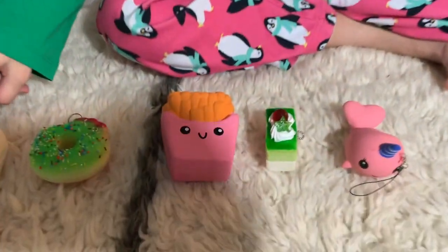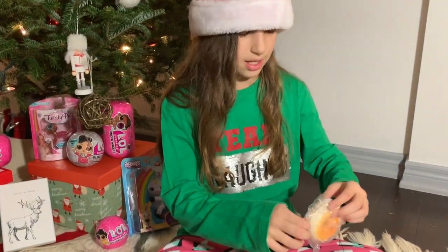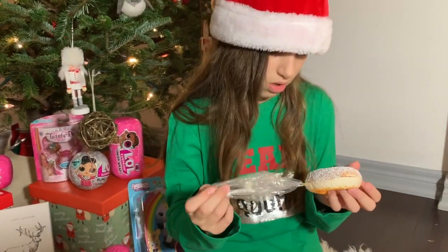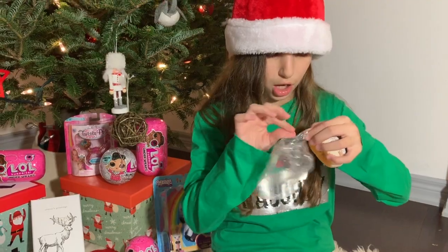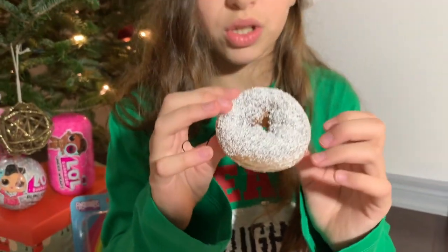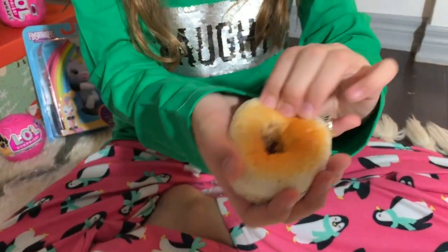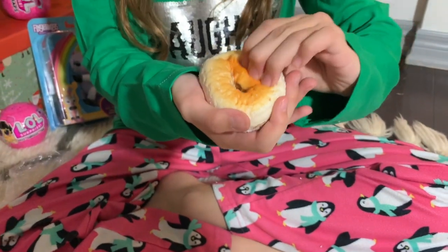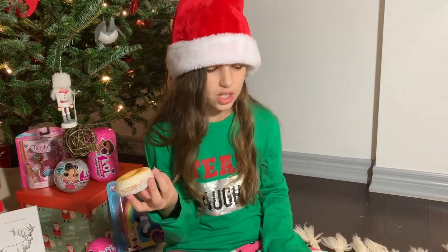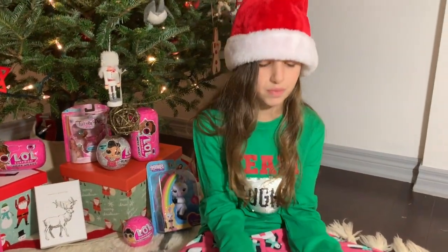We've done five so far, so the sixth one is this donut covered in — I think coconut. And this looks really good. It's super squishy. The flakes don't fall off that much. The bottom part looks very detailed and is pretty squishy. This one actually doesn't smell like anything much — just smells like coconut.